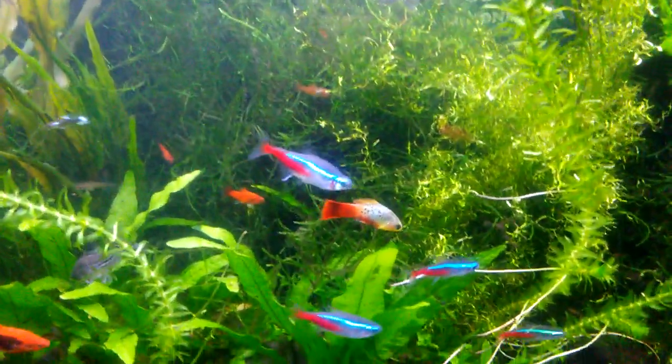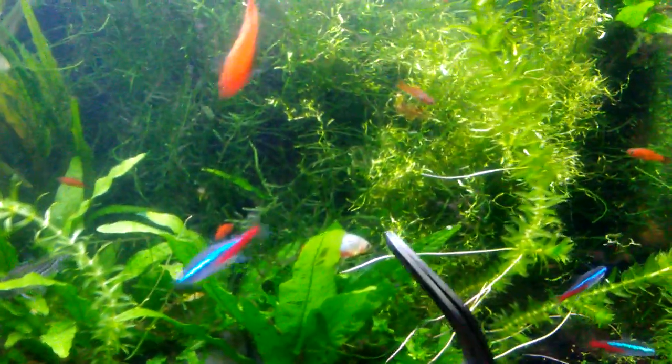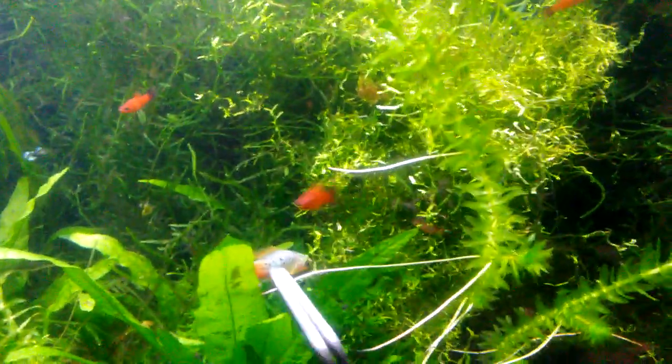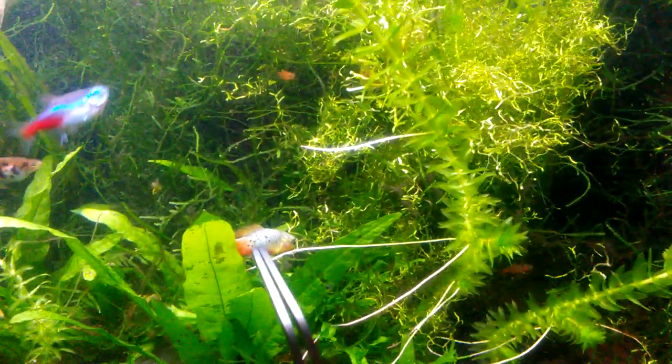This varietus platy is not looking too good, which is a shame because this is one of those marigold varietus — this one came out with some blue coloring to them — but he looks like he'll be dying pretty soon. It's not looking so good, that's too bad.